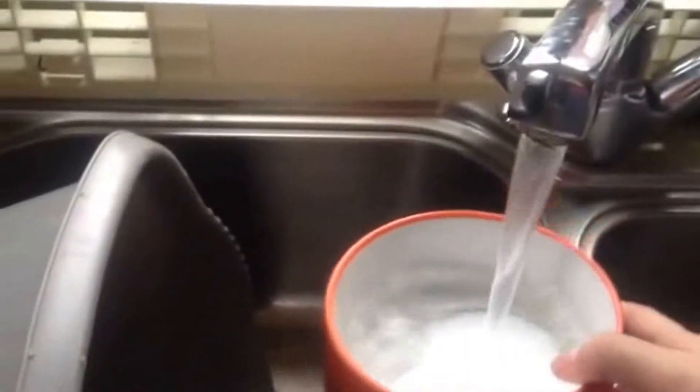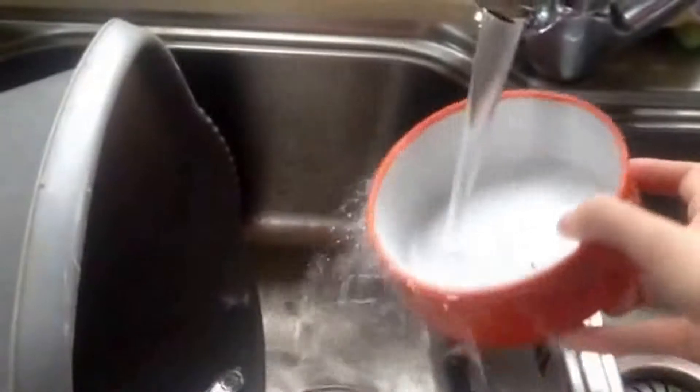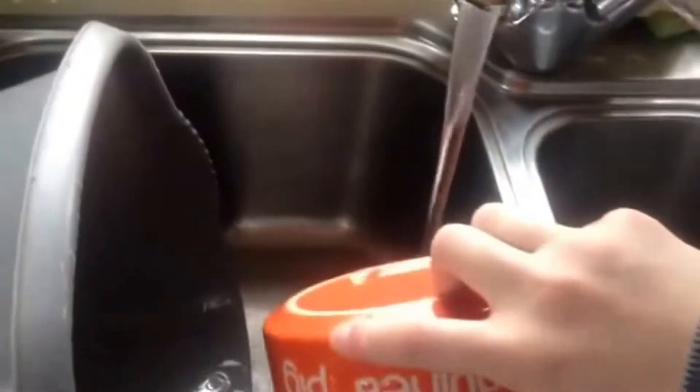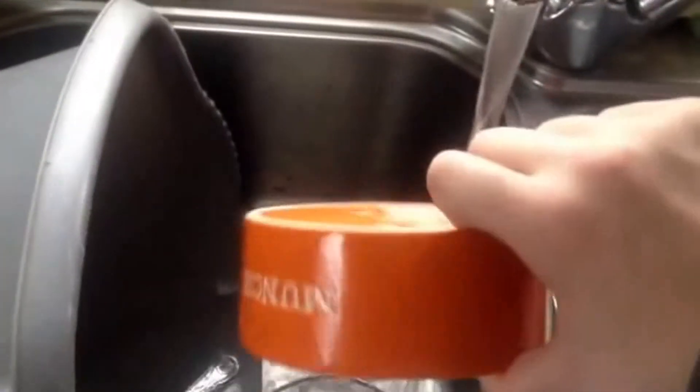So first off, if you can hear me over this tap, I wash out their food bowls every morning as they always have goodness knows what in them. It makes sure they're nice and clean and I give them a little extra wash out as well. Then we take them over to the counter.